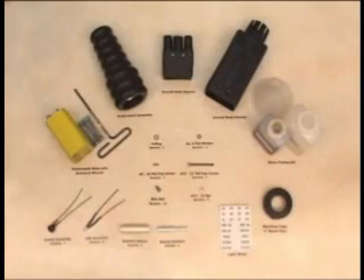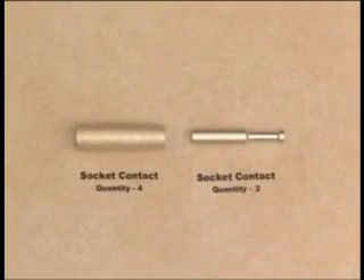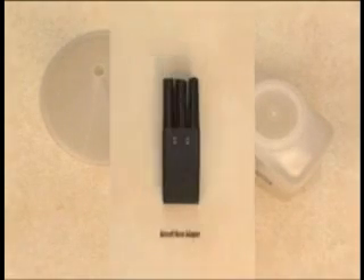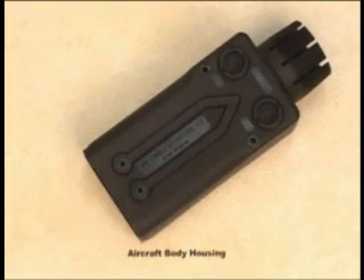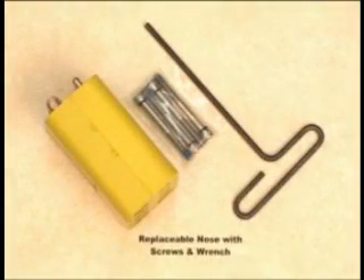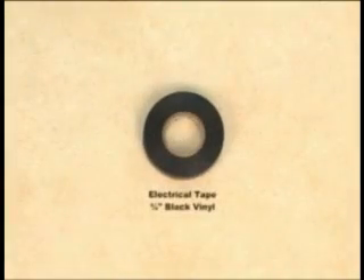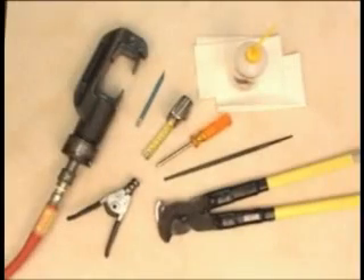Begin by identifying the kit contents. Each kit should come with the following items. Once you have completed that, verify you have the correct tools to complete the assembly.